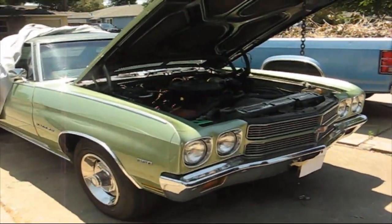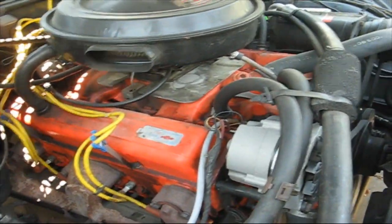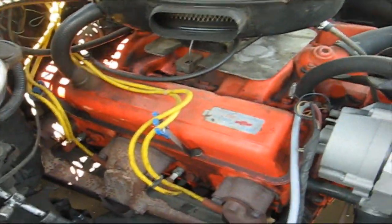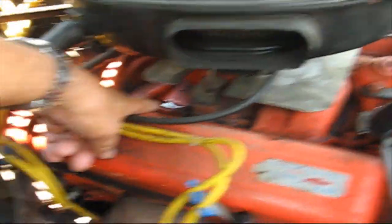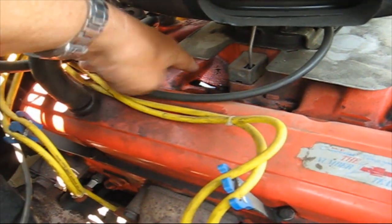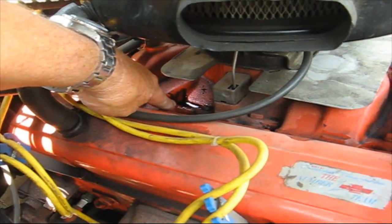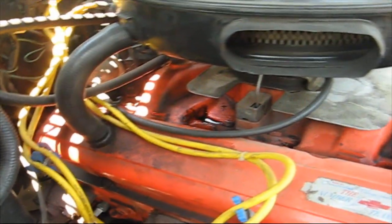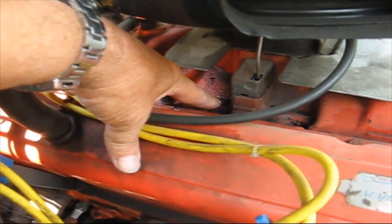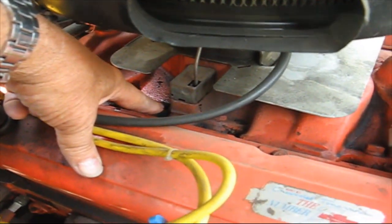This is a 1970 Chevelle with a 350 and a 250 horsepower motor. What I want to do today is address this oil pooling right here. I have talked to many many people that worked on cars for years and years about this issue. What happens is when the car runs, this bolt here — and sometimes this one here — now this doesn't happen on all of them, but it sure happens on enough of them.